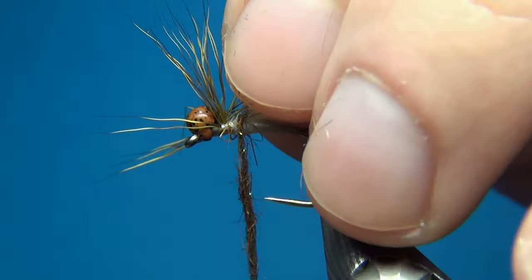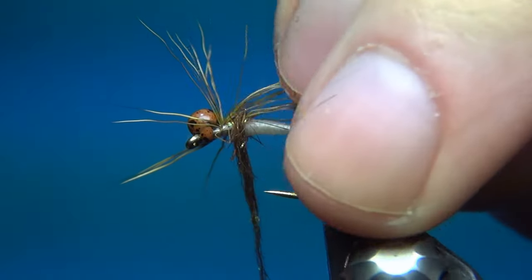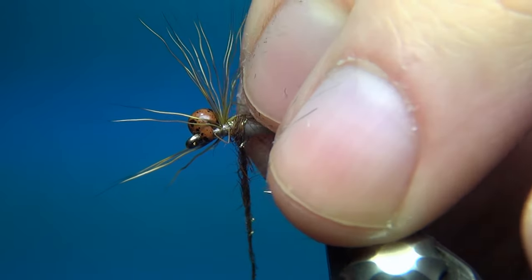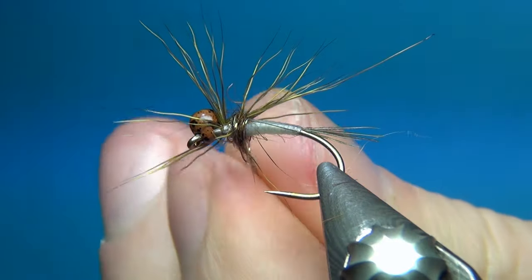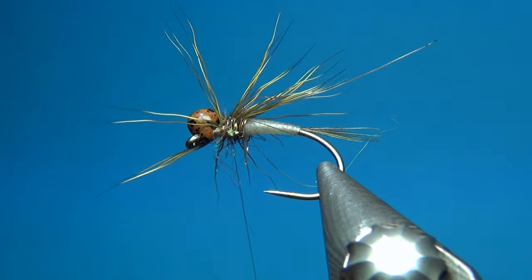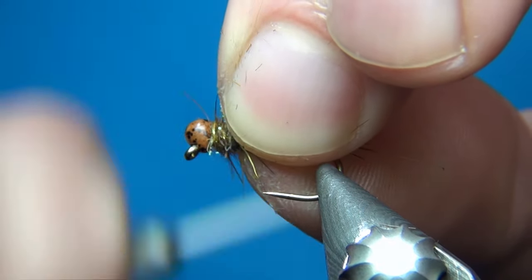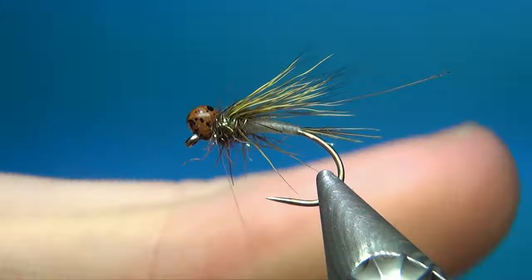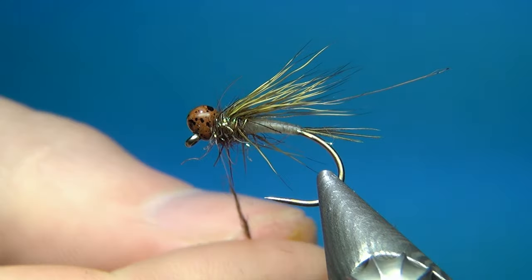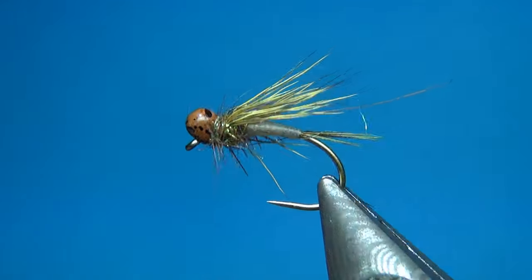Then I'm going to take a few of these deer hairs and pull them back. For each turn of dubbing I'm going to pull a little bit more of this deer hair back — these are going to represent some legs. I advance my thread with dubbing, apply a little bit more dubbing, then pull back a few more. I'm up to the last ones now. Just build up a little dubbing color, then a little bit more of the same dubbing — you could also use another colored dubbing to build in a hot spot if you want. I'm just going to go with this brown, and this is also going to lock the bead in place.